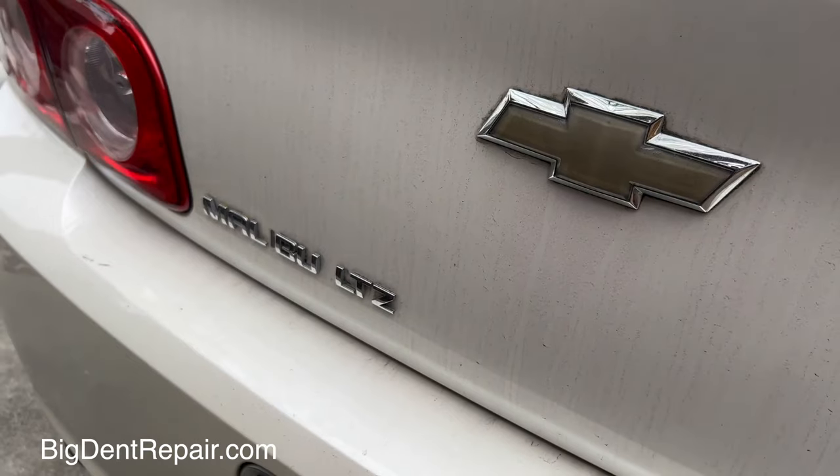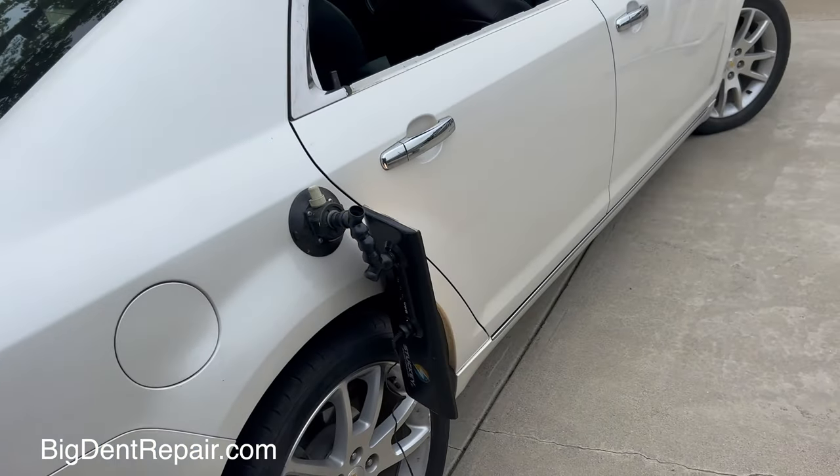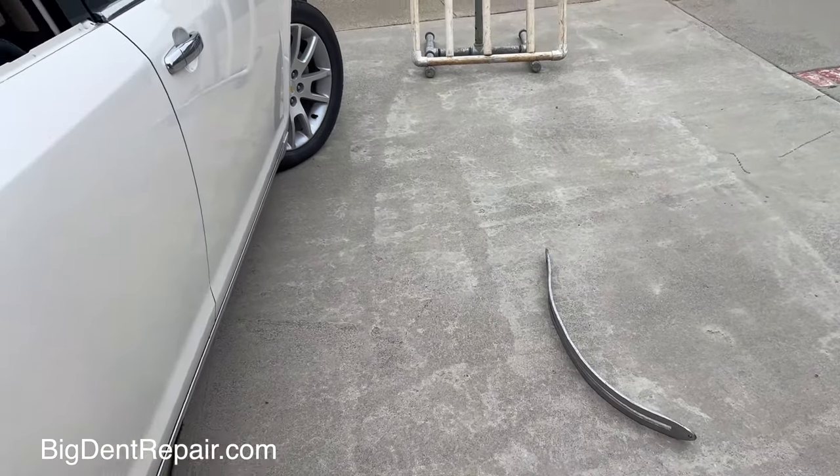You've still got quite a ways to go in that crease — pretty sharp. All done with this Chevy Malibu. Ugly crease. Did the whole thing with a Dentile 35 Heavy.